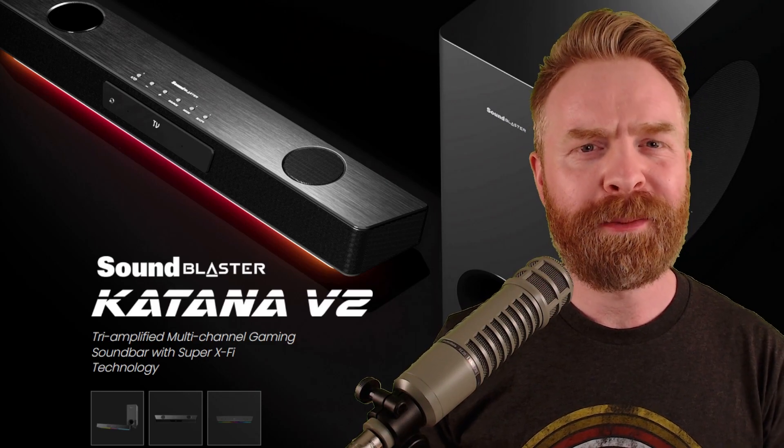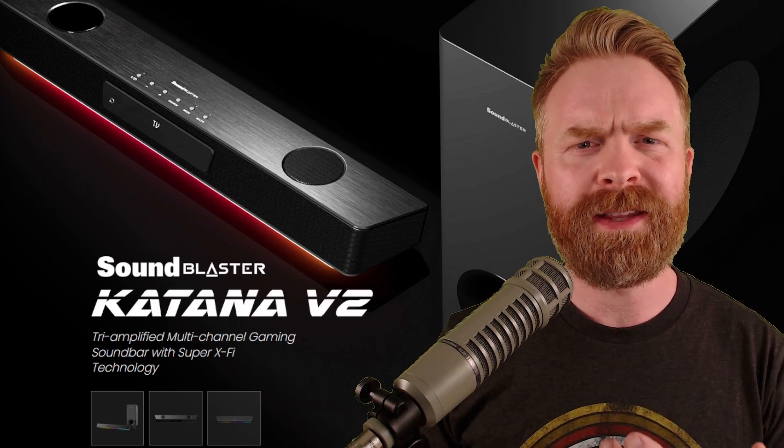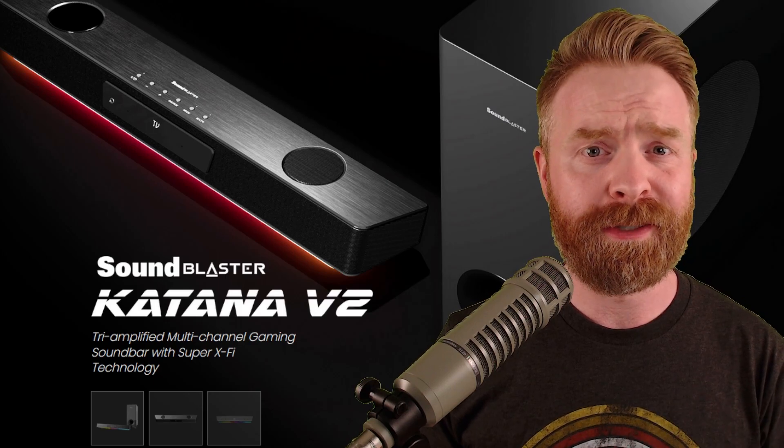Hey everyone, Mr. Sujano here. The Sound Blaster Katana V2 might be the very best soundbar that I've ever used. Let's get started.